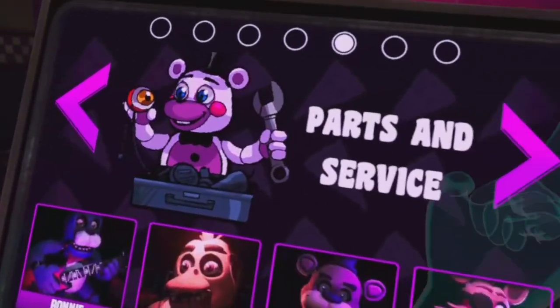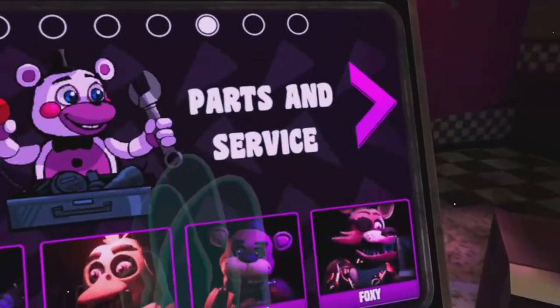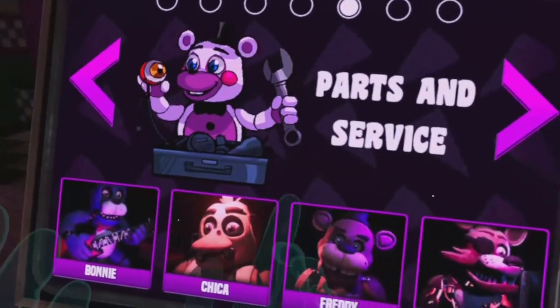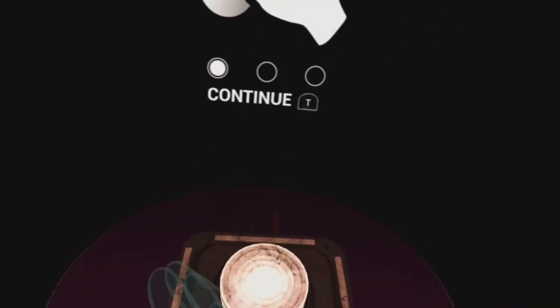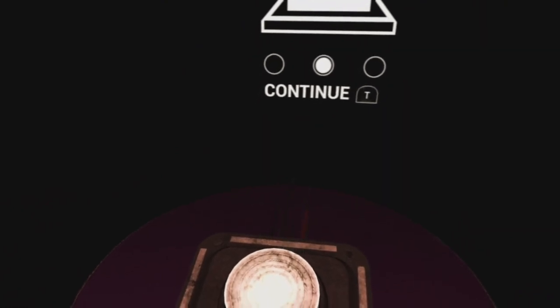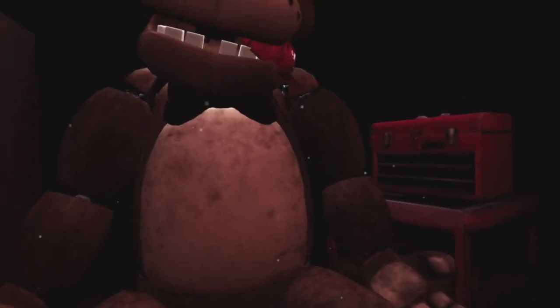Get one, get one. Oh yeah, now I'm going to do. Welcome back to parts and service. It looks like one of our guests left a personal item on our star attraction. Let's return it to the lost and found.